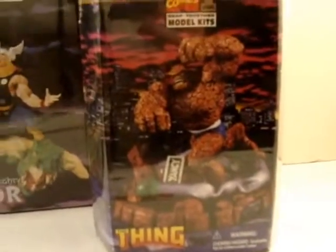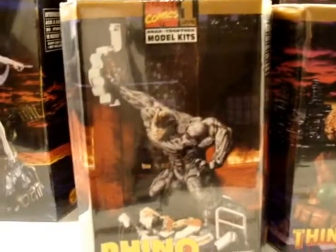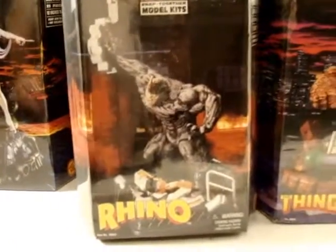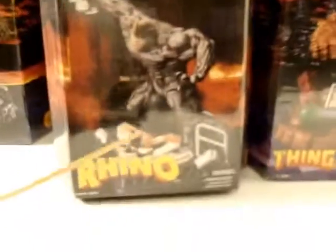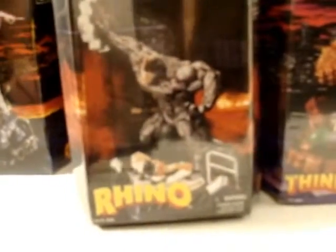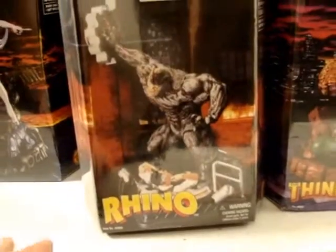The last one I have here is the villain for Spider-Man, which is Rhino. And in this he's actually standing over — gosh, I can't think of the editor of the newspaper who's in a sewer hole there.